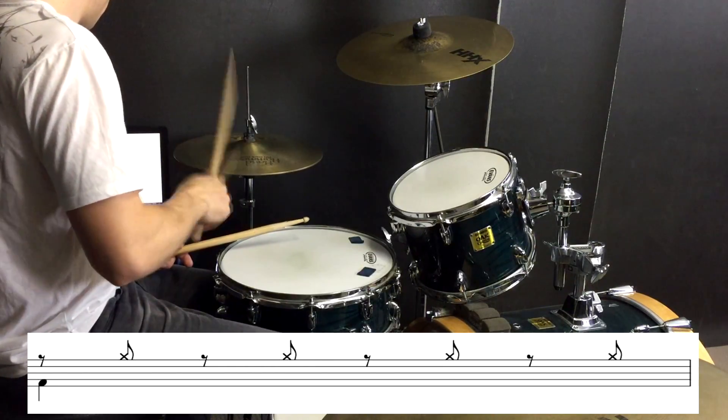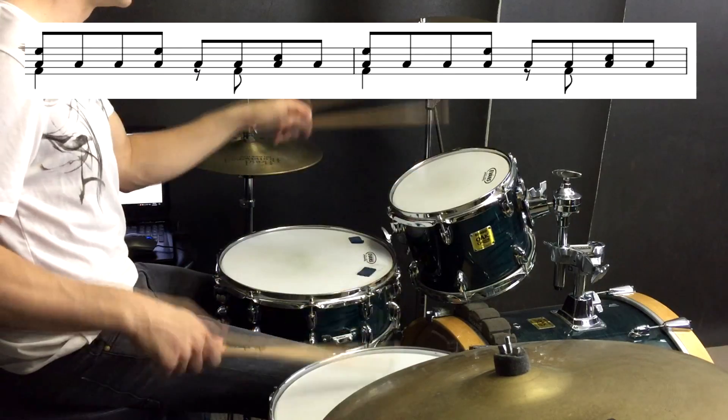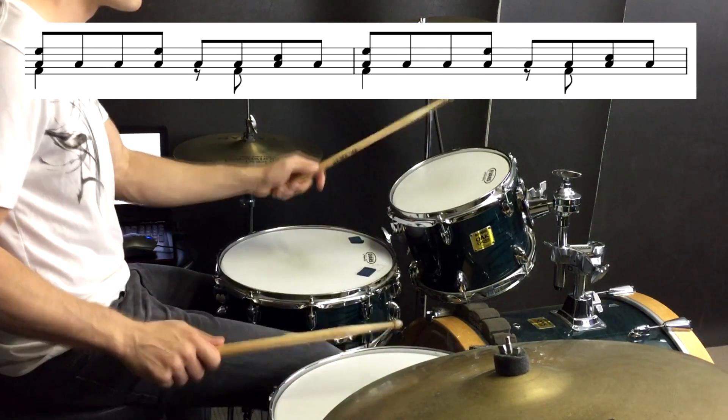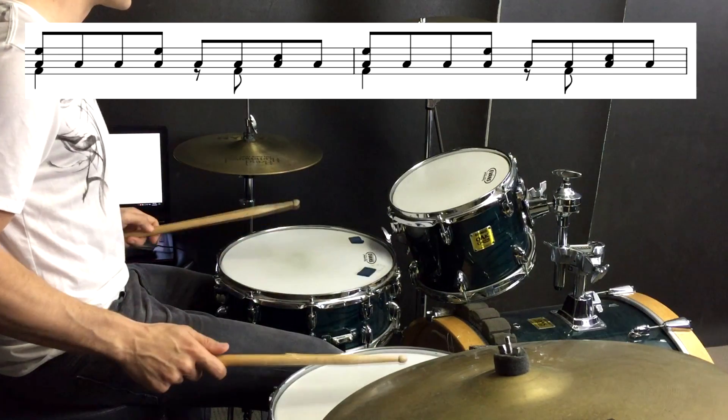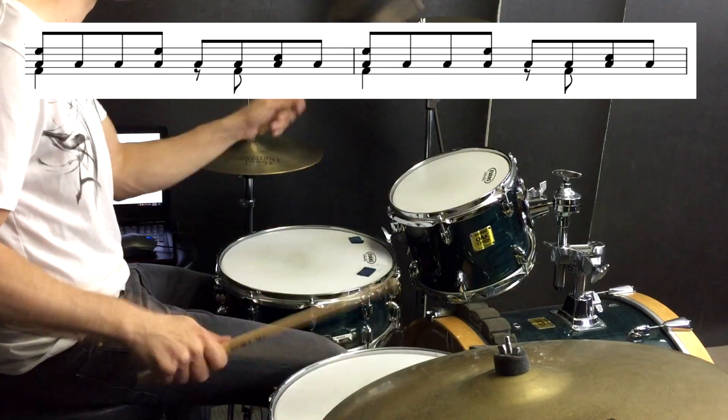Everything gets quite spacey for a while. And then when we come back in, we're just going to have some offbeat hi-hats right before we add in some toms. If you feel like you want a challenge in that section, we could definitely get those offbeat hi-hats happening with the left foot — and that would sound like this.